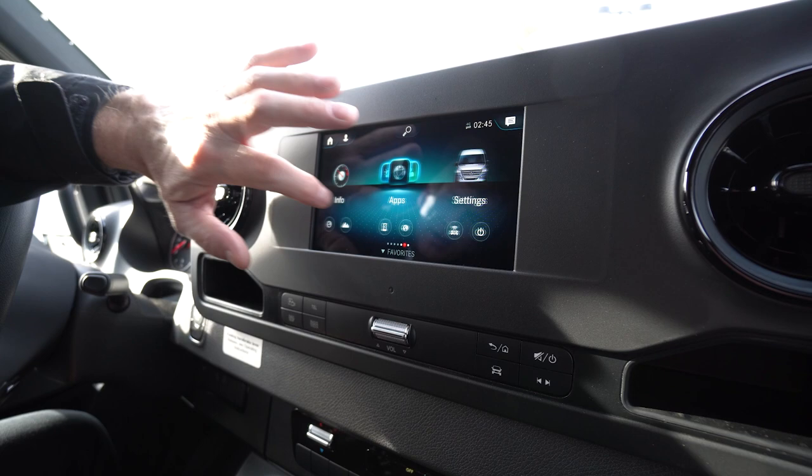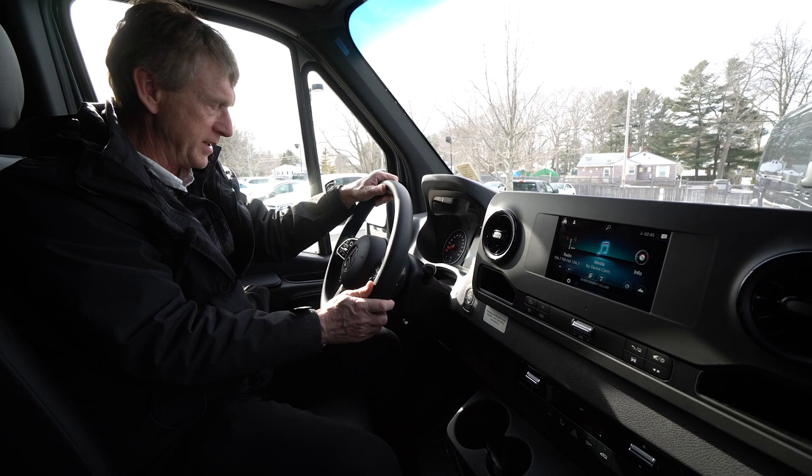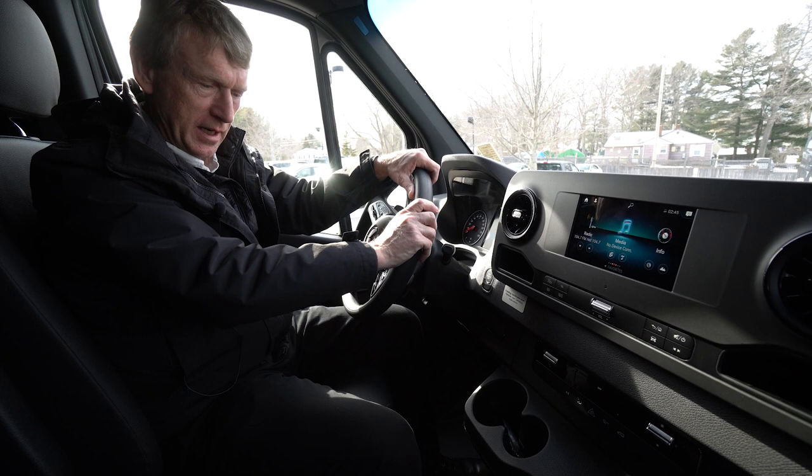You have cruise control on the left hand side of your steering wheel. On the right hand side, you have volume control — you can turn your radio up and down, and you can answer your phone. Heated seats. Heated electric mirrors. Leatherette seating. Just a really nice setup.